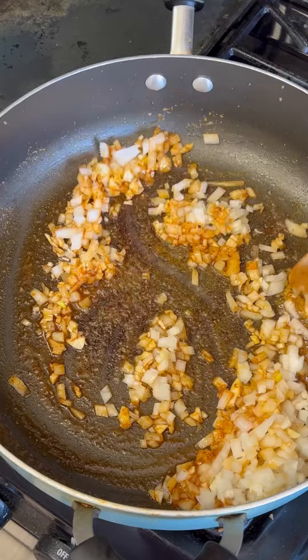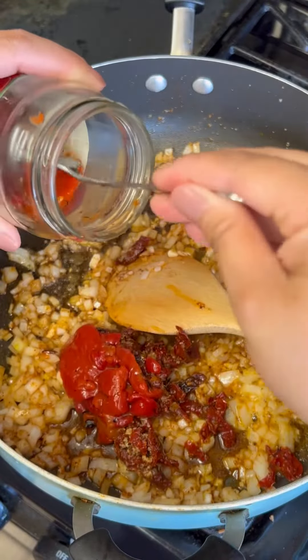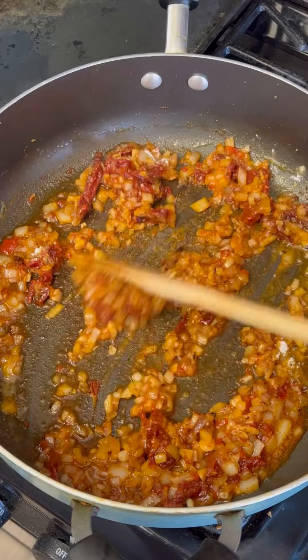Sauté them down until they're soft and aromatic, and then you're going to throw in some sun-dried tomatoes and some roasted peppers. This is definitely optional but I'm telling you it tastes way better. Then add a tablespoon of flour for thickening.